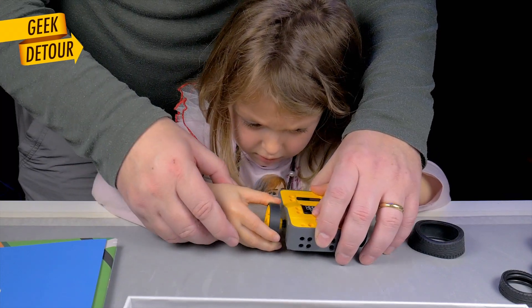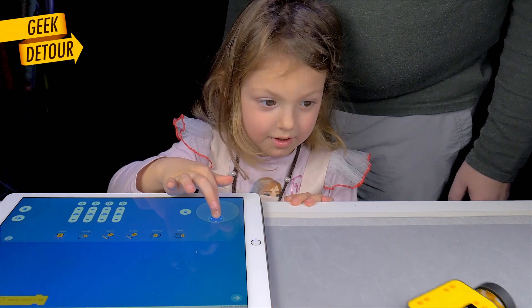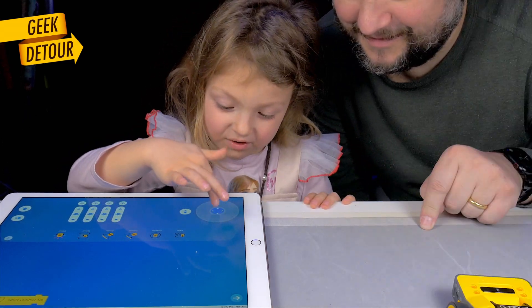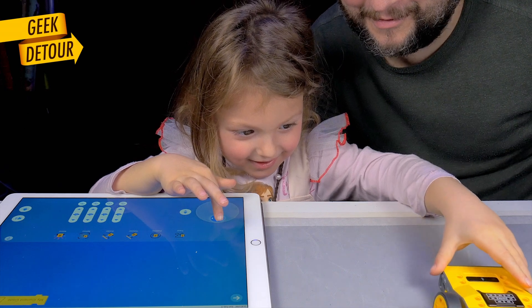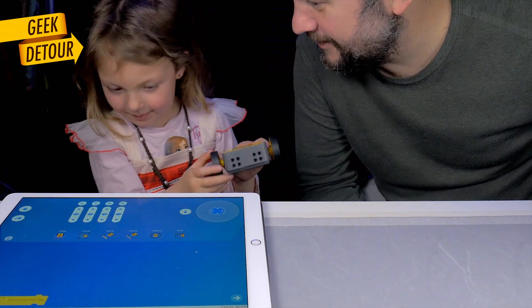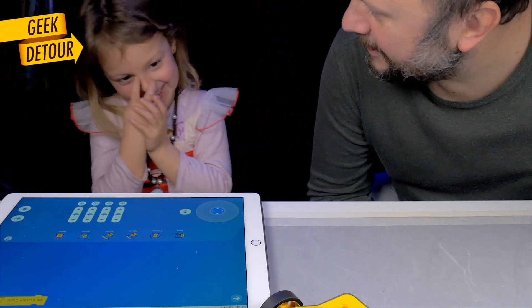The iPad is not hers — I installed the app and established the Bluetooth connection, and controlling the hub as a car is already a lot of fun. And suddenly the magic phrase emerged: 'Daddy, can we make another creation?'